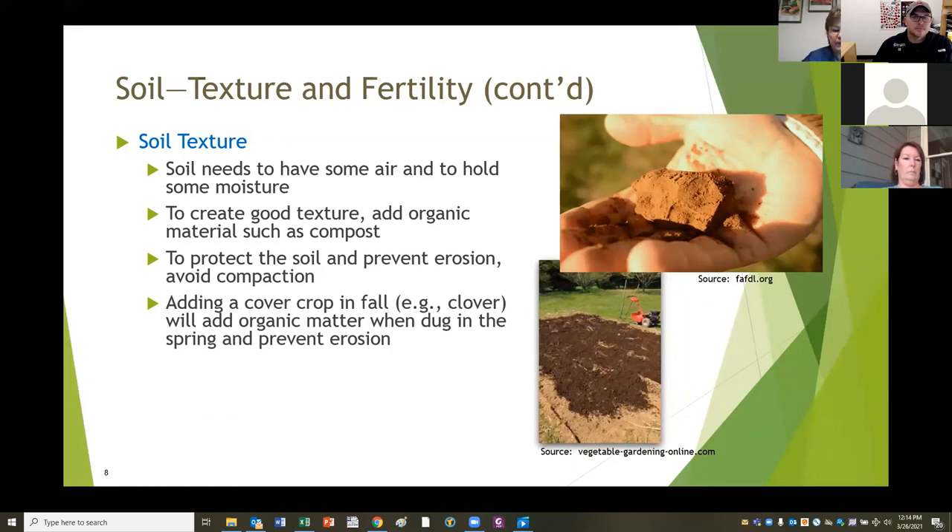You want to avoid compacting your soil, so when you're working in your garden, don't run over it any more than absolutely necessary to create your beds and walkways. You can add a cover crop in the fall, something like clover, which you would then dig in in the spring. That helps add some organic material to your soil as well.